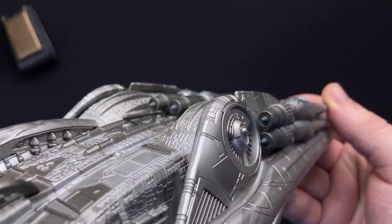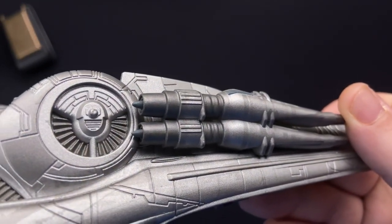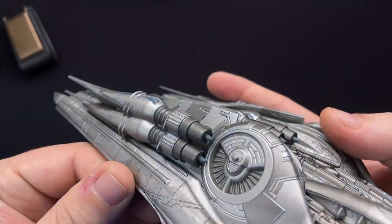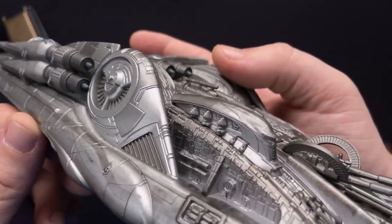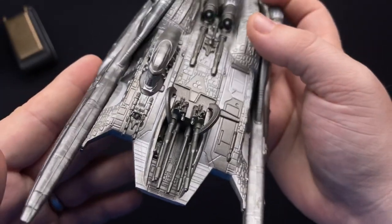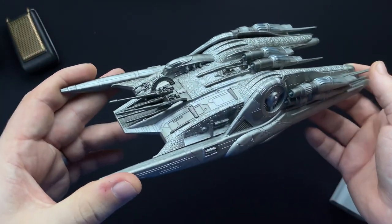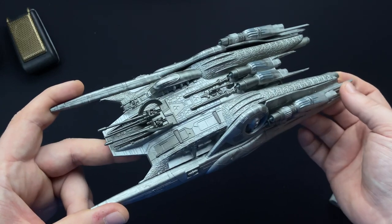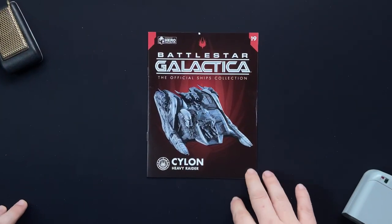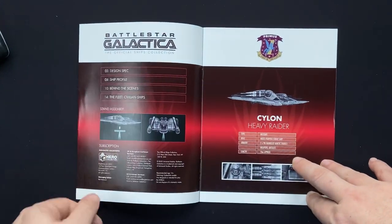Actually, just before we do, I'm just checking out those engines — they're pretty awesome. They're almost kind of like Blackbird or classic jet cones. That's sweet. And the greebling as well. So cool. Aggressive. Foreboding. And very capable Cylon Heavy Raider. So issue 19, we have the Cylon Heavy Raider. Let's check out what fun and lore we're going to find in here.